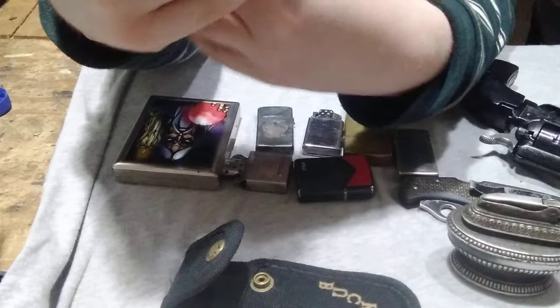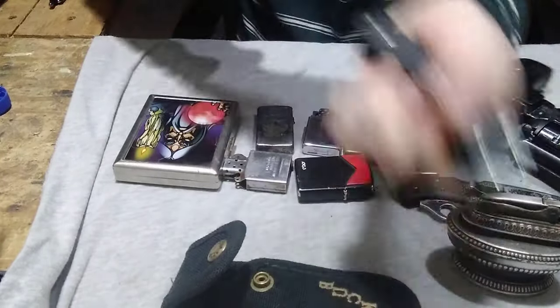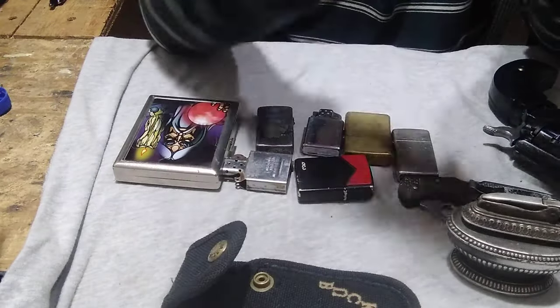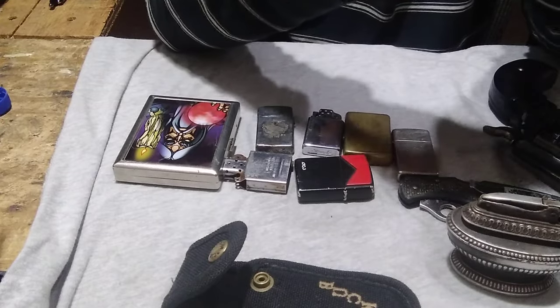I found this at a flea market for myself. This is a Buck 4280 — the blade is removable. Sadly it did not have the sheath with it, but luckily I had one. Beautiful, it's gonna look great in my collection.